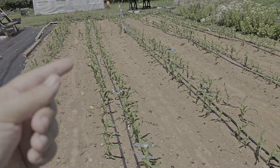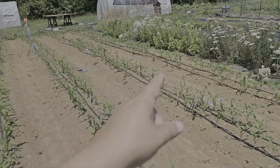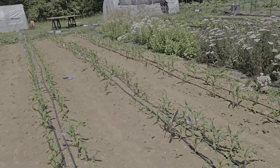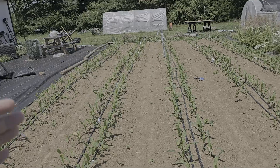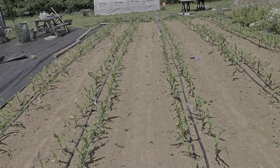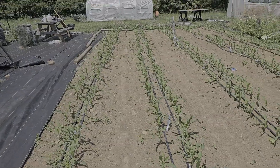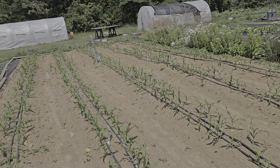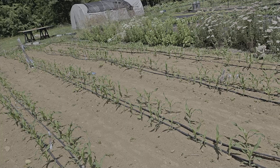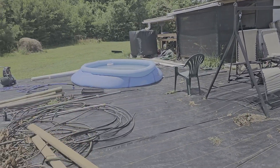This is a decent stand of corn with two varieties: Serendipity and Providence. Almost all of it is Providence up to about halfway, and then Serendipity. Serendipity and Providence are essentially the same thing - Providence is just a version of Serendipity that's apparently more resistant to certain diseases. So we went ahead and decided to plant them at the same time because they should be fine, no problem at all.